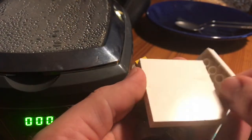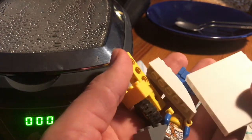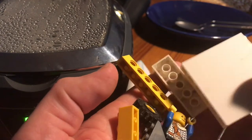Now it's time for the bricks. Put the bricks inside the tank, set the time to 180 seconds and push start.